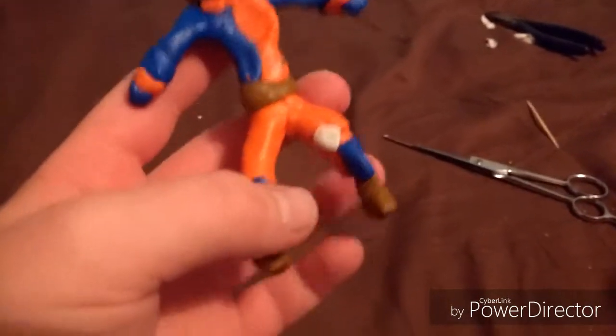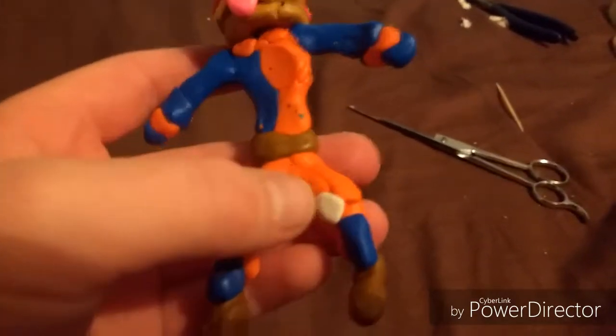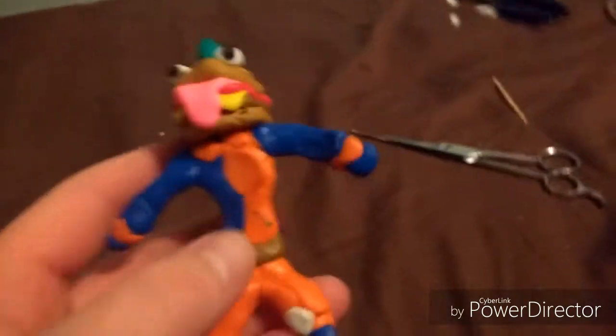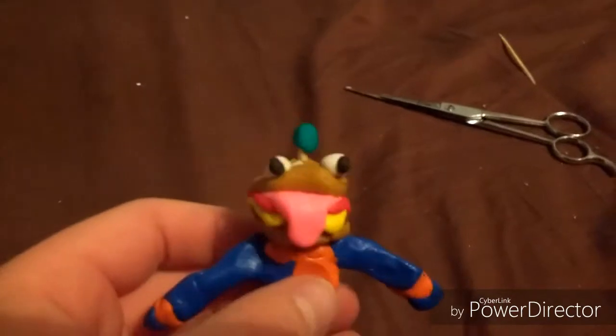His boots — here they are. And then we got his little knee protectors, and then his little patch here. And then he got his belt, and then here his gloves followed by his little tie up at the top.